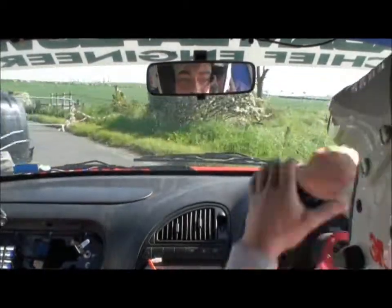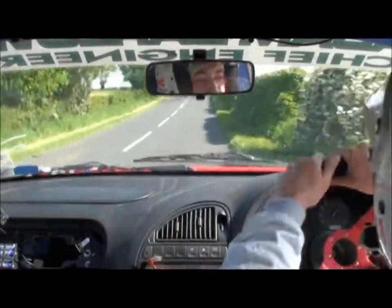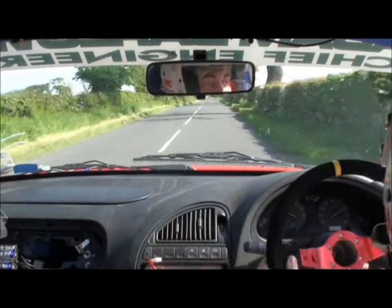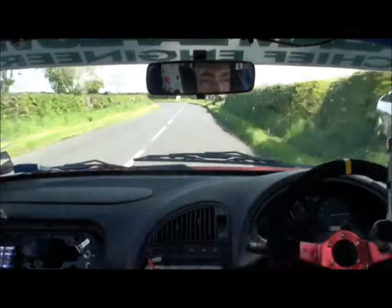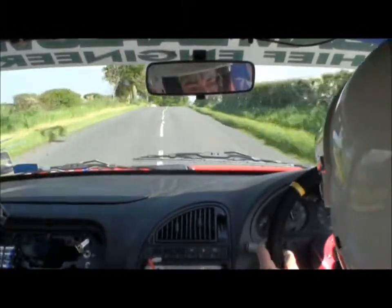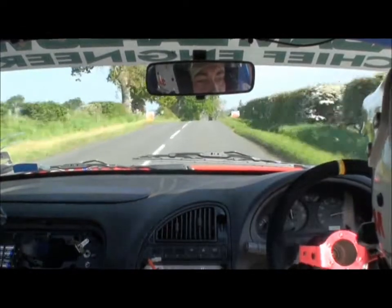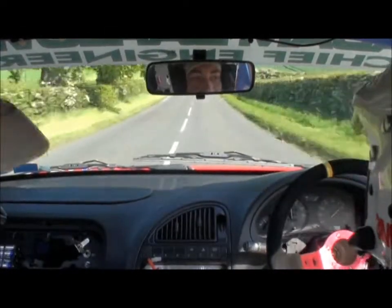150. Left 5 plus, don't cut, 40. Middle over max crest over finish. Left 5 plus. Flat left 5 — yep, this is your finish line. That felt good, huh? That felt good!